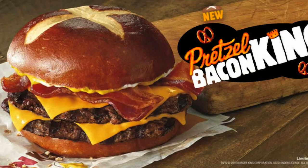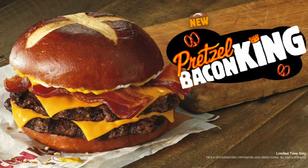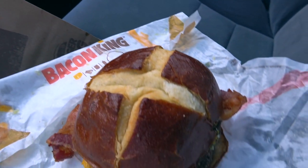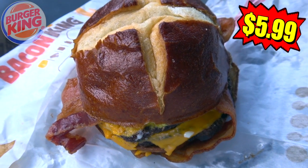It's the latest King Burger from BK, and let me just say this one is most definitely appealing to my love of warm, soft pretzels. That's right, so let's check out the all-new Pretzel Bacon King, and already I am super excited to get into this one.